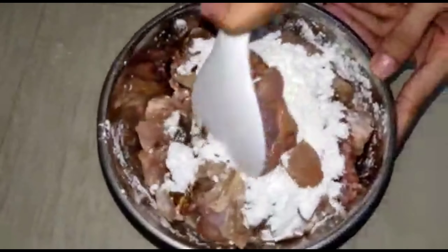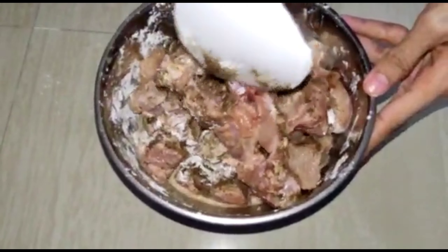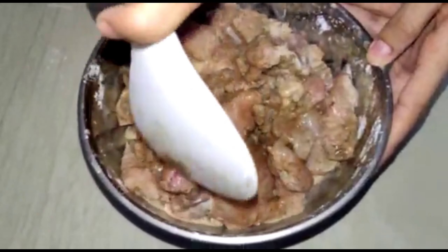After adding the ingredients to the chicken, let's put it in the refrigerator. Marinate for about 10 to 30 minutes.